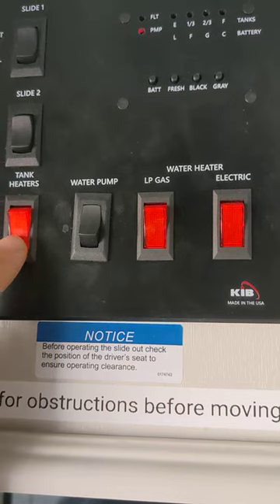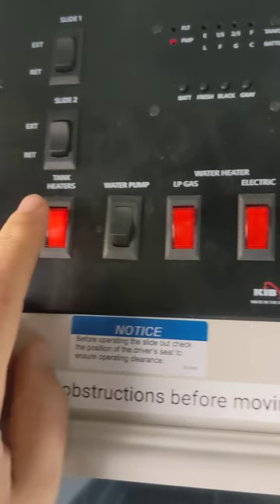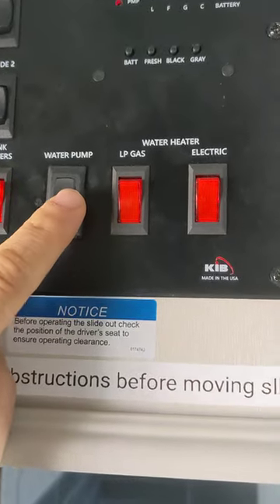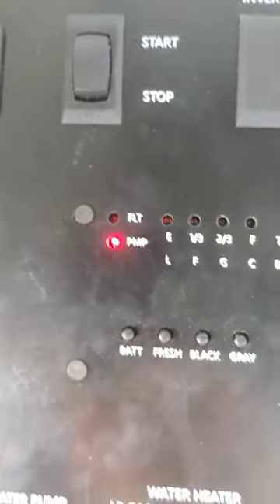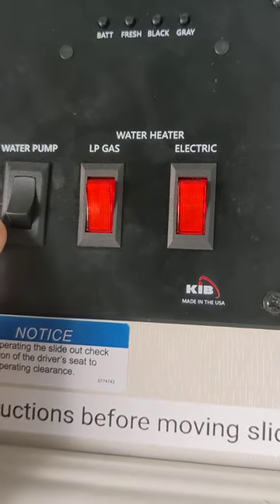Only use the tank heaters if you're going somewhere that's freezing at night and you don't want your black and gray holding tanks to get frozen over. Turn this on only if needed — it uses a lot of energy. Water pump over here: red light means water pump is on, and you can turn it off. This gives you water coming in when you don't have pressurized city water connected.